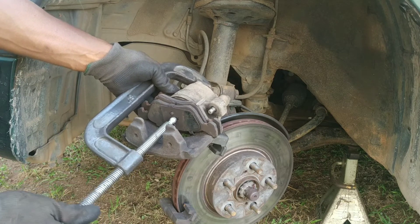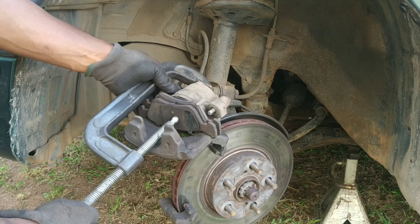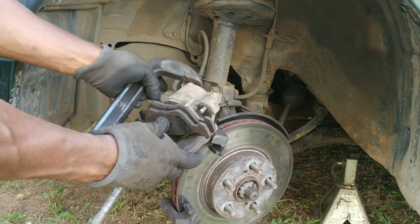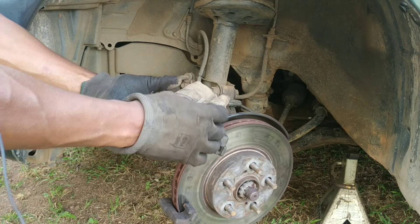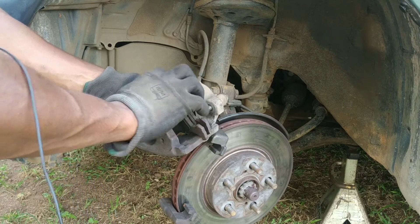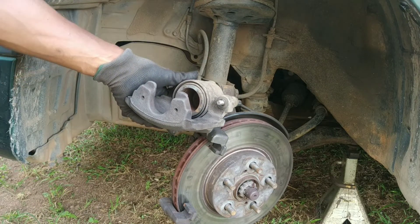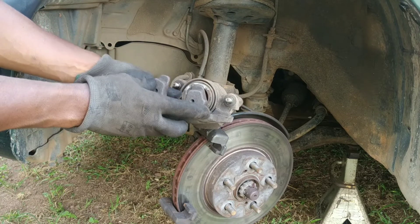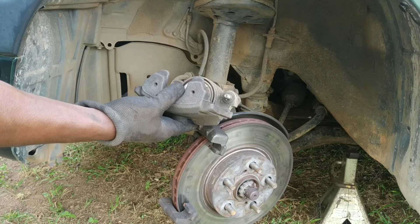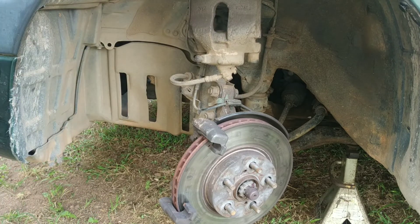I'm backing out because my C-clamp is missing a fitting for the piston. I think it's fully in right now. Back this off and then take out the old brake pads. Be very careful so that you don't damage the boot on the brake caliper. Also check for cracks in the boot and leaks. This one looks pretty good. Right now the piston is fully retracted and ready for new brake pads. We'll hang the caliper back up there so we don't rest it on the brake line or brake hose.